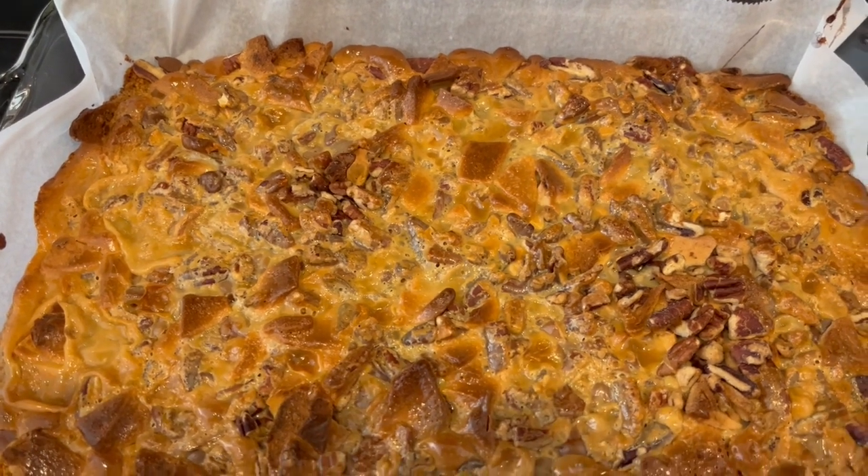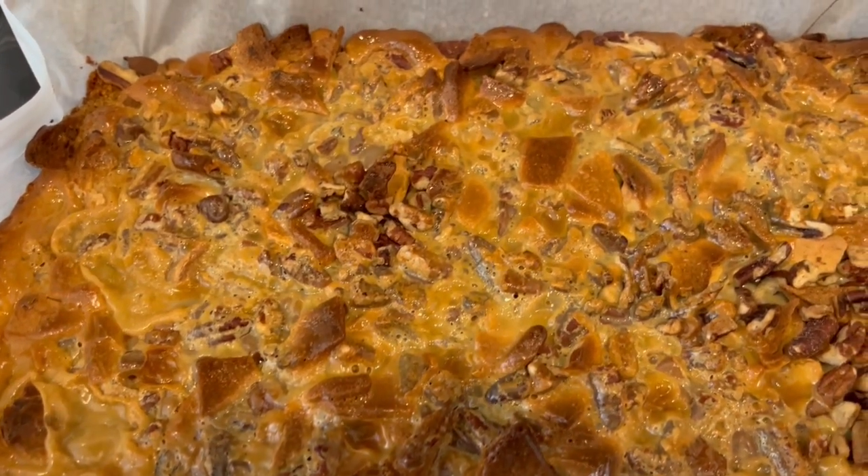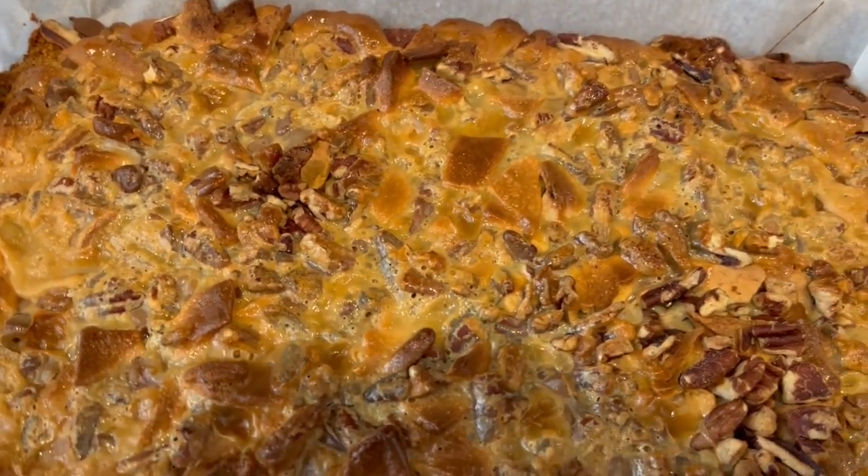It's been about 32 minutes and I just took the bars out of the oven. I'm going to let these cool completely and then I'll cut them up so you all can see what they look like.